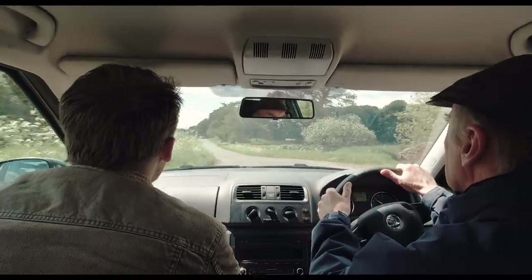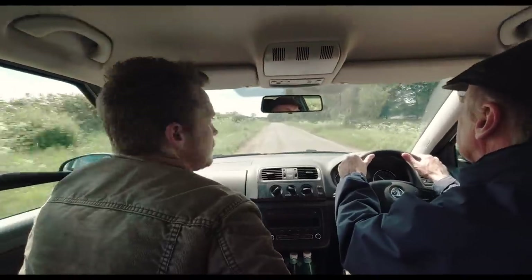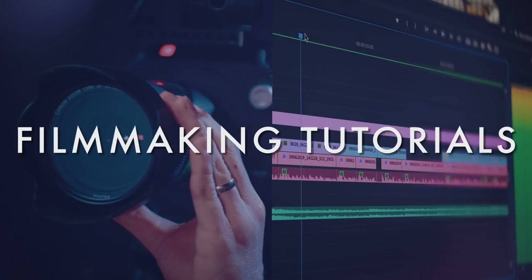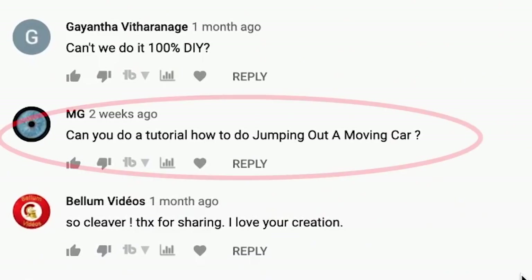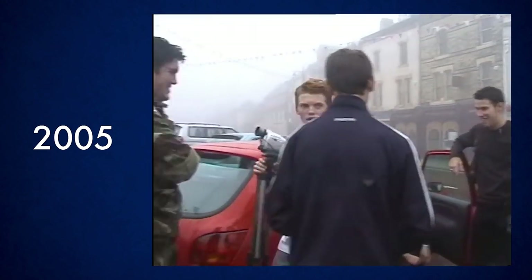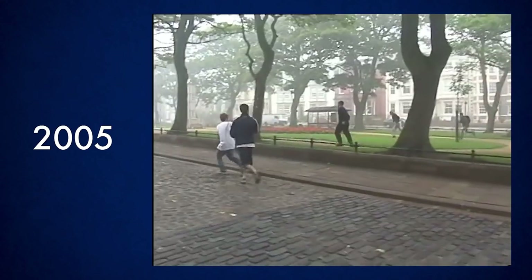Hey guys, Steve Ramsden here, and this week we are going to try and make it look like I'm jumping out of a moving car in a single long take. This is another stunt-based effect, and it was actually suggested in the comments, but it's also one I tried back when I was about 17, making a homemade action movie with my friends.